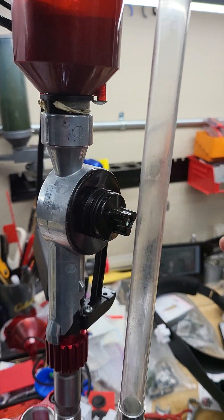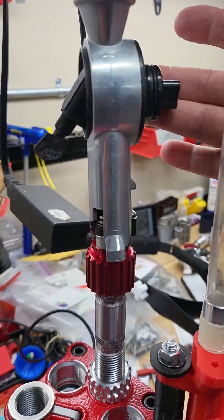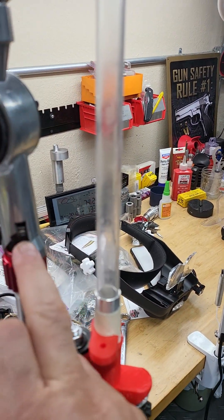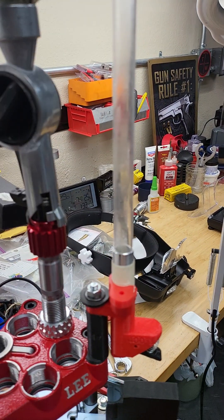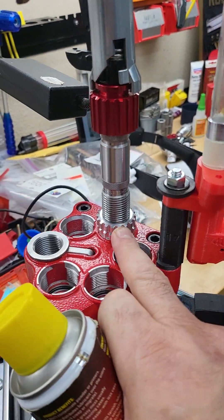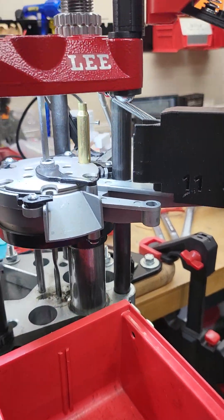In the drum. I sprayed some of the Hornady dry lube on the spring and the area here so it does not squeak and has an easier operation mode. Plus I did some adjusting on this one here so it does not go left and right, and that should work for now.